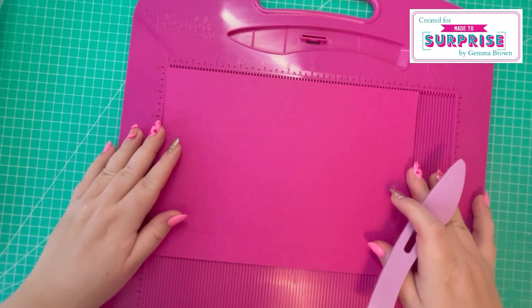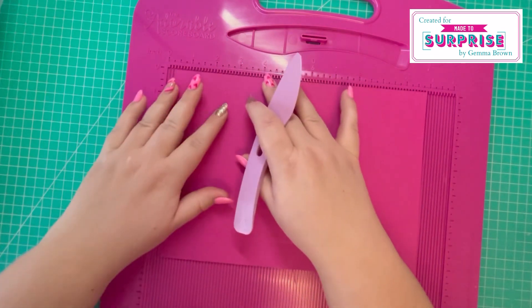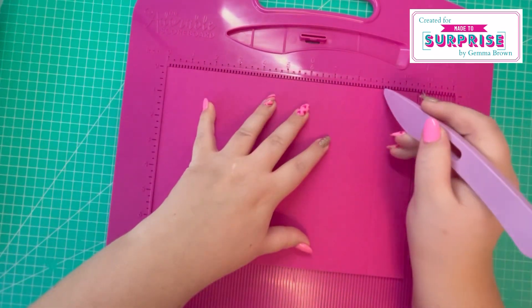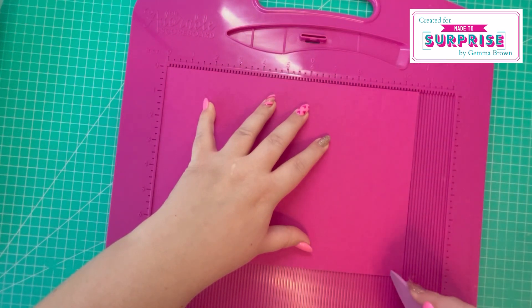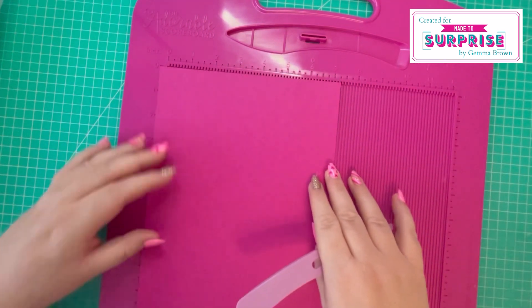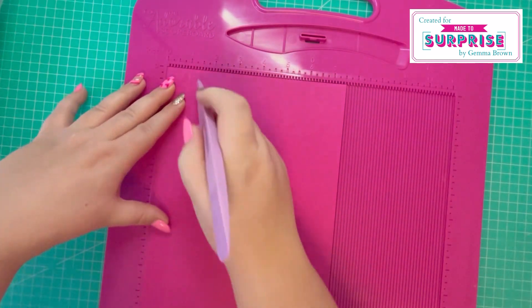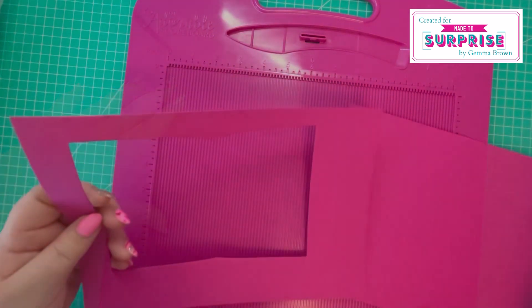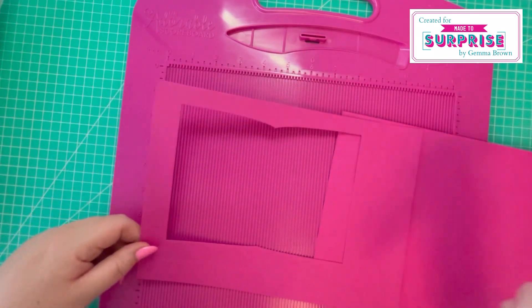To make the gift bag you need two pieces of 10½ by 7½. Along the 10½ inch side you're going to score at 9 and 10, then rotate and score at 1.